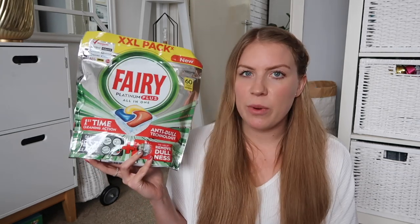Needed some more dishwasher tablets, so I just got the ones we had before - the Fairy Platinum Plus all-in-one ones because they're really good. I don't think I've ever had to rewash anything; everything always comes out really clean and smells lovely. They were a really good price - £9.99 for 60 dishwasher capsules in the lemon scent. The bag's quite handy as well because it's resealable.